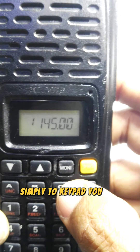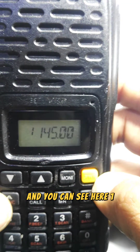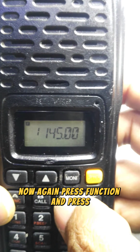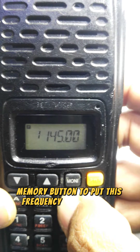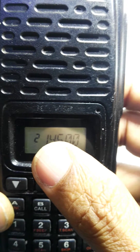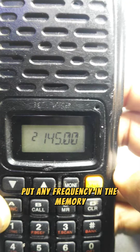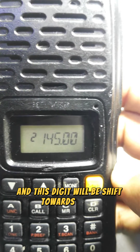Now for memory channel number one, we'll enter 145 MHz. Simply dial 1-4-5 through the keypad. Then again press Function and press the MR memory button to store this frequency into memory. As you can see, the channel digit has changed — each time you store a frequency, the memory slot advances forward.